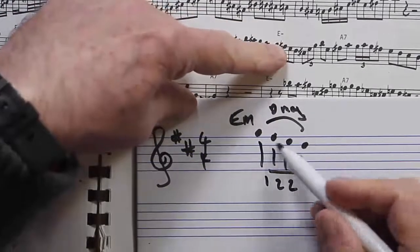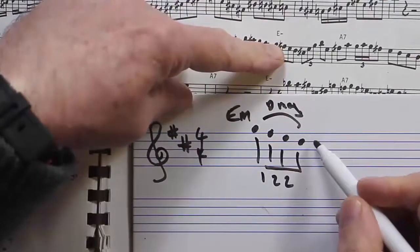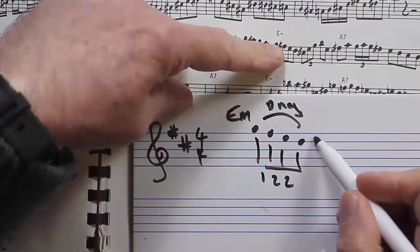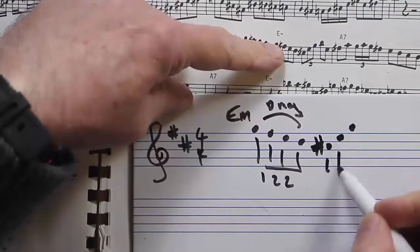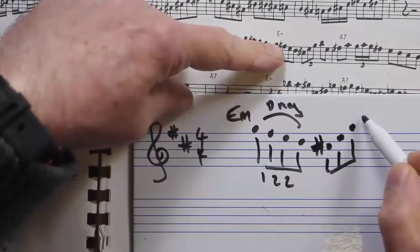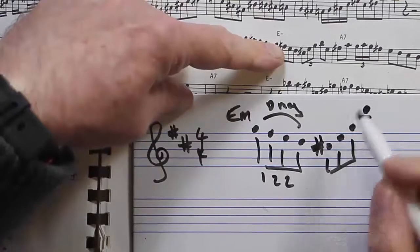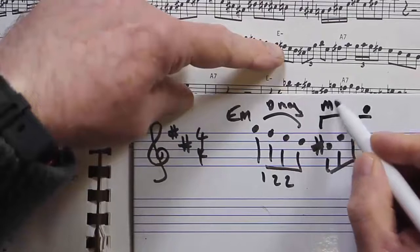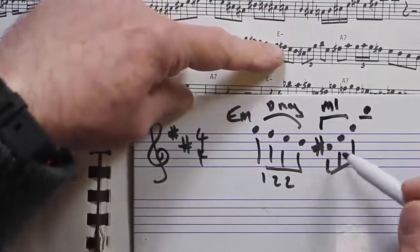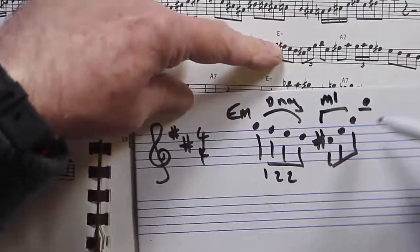So we're playing this D major tetrachord going down, and then we're going into something called M1 — the C sharp arpeggio. This is emphasizing a C sharp minor flat 5, going up to that B. This is called M1, and it's about voice leading — we'll talk about this later on.